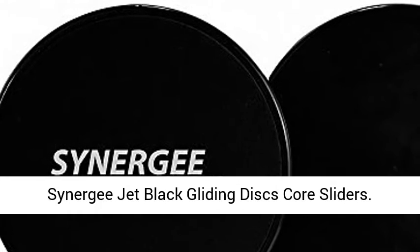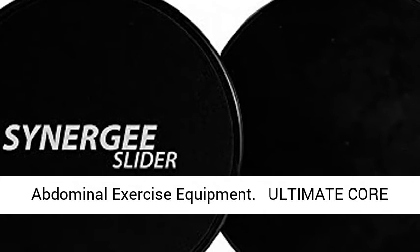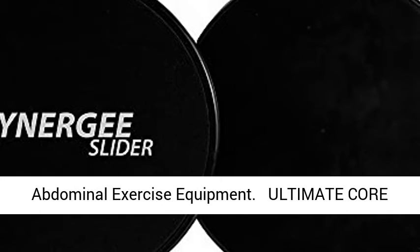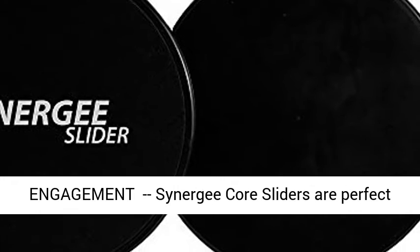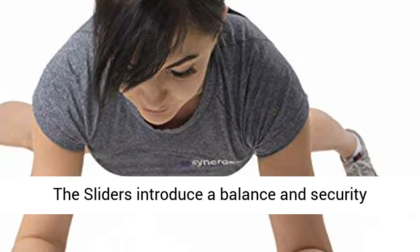Synergy Jet Black Gliding Discs Core Sliders. Dual-sided use on carpet or hardwood floors. Abdominal exercise equipment for ultimate core engagement. Synergy core sliders are perfect for fun as well as challenging full-body workouts.